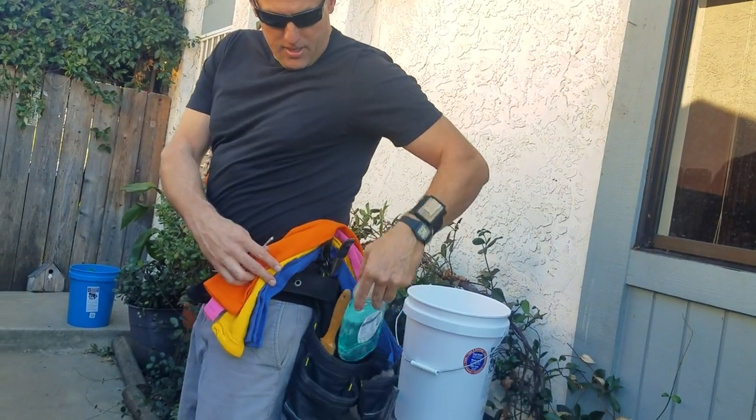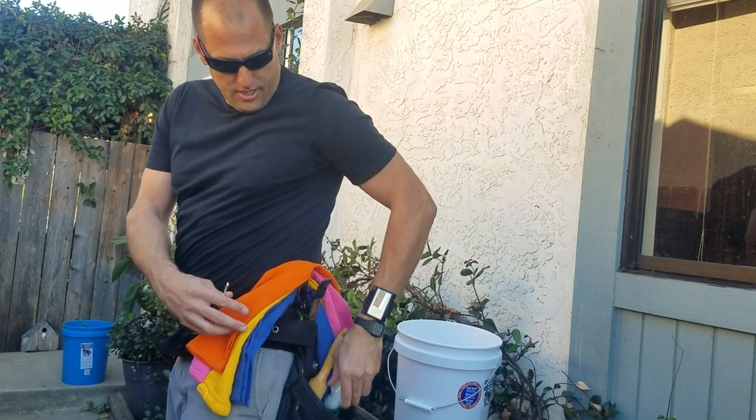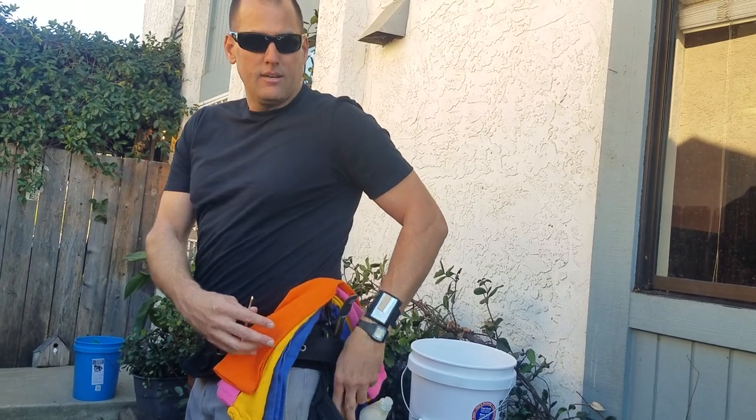If you notice, if I'm on the interior, my squirt bottle is what I'm using most often, so it'll be closer to my hip. On the exterior, the squirt bottle gives a nice handle for my brush.